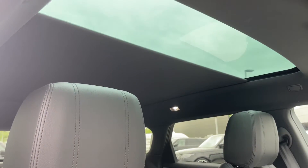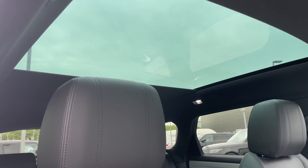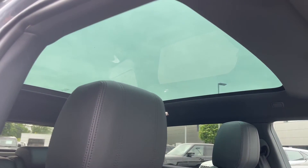This Range Rover Evoque is also equipped with a fixed panoramic roof, which is a great feature for sunny days or summer drives as it allows plenty of daylight into the vehicle, creating a nice light open feel. This vehicle comes with a minimum of one year's warranty and one year's roadside assistance. For more information, call us on 01785 899 446 or enquire online now.